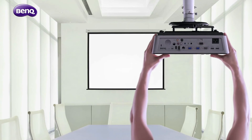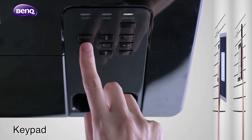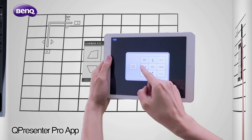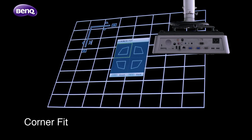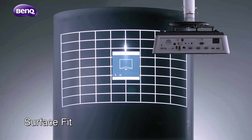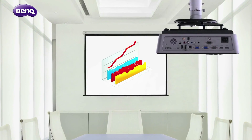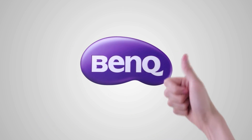BenQ knows the importance of image correction in the process of projector installation. That's why it's provided three ways to access image correction functions even more efficiently. Whether the projected image is misshapen or projected on a concave or convex surface, you'll always get a perfect projection in a snap. With BenQ, you can be efficient and professional at projector installation.